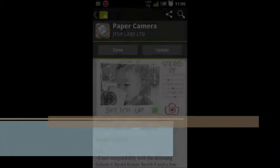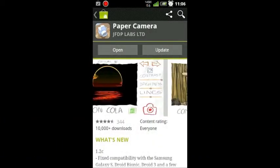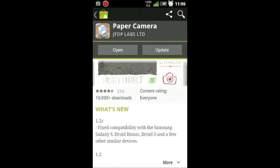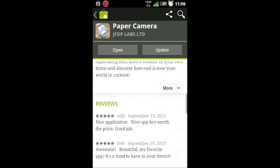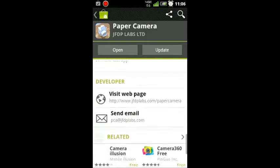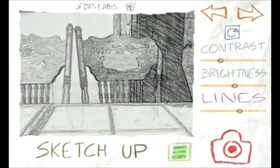Hey, what's up guys? This is Gio with RandomTek.com, and today we're going to be taking a look at the Android app Paper Camera. You can also get it in the market and Amazon market as well. It goes for $1.99 by JFDP Labs, and it's got over 2,500 reviews, 4.5 stars, so pretty good rating on this app.